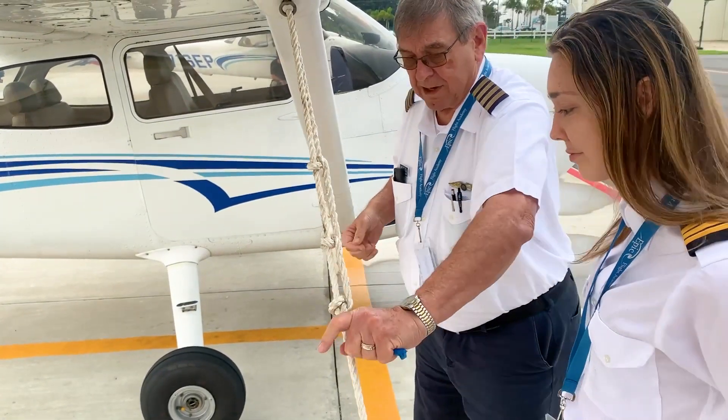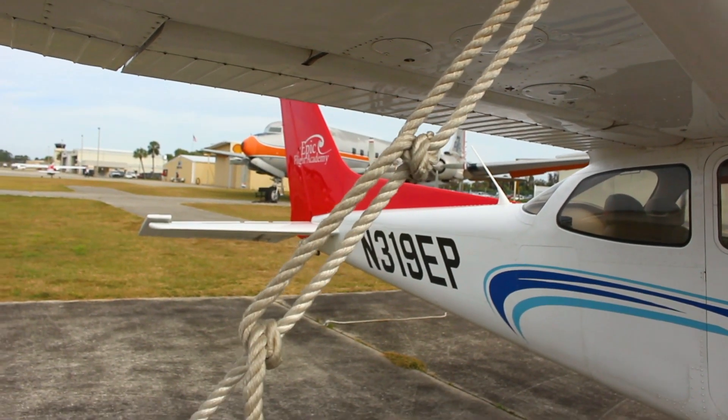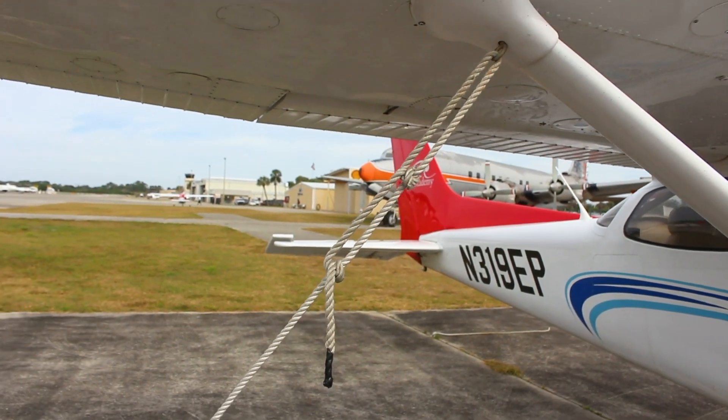Finally, they pull the locking hitch knot tight. This process is done until the wing tie-down is tight with no slack. The same is done to the other wing tie-down before moving on to the tail tie-down.